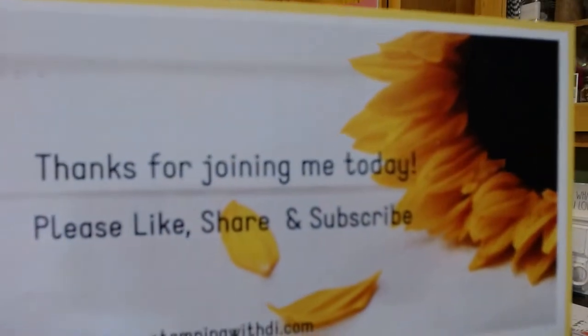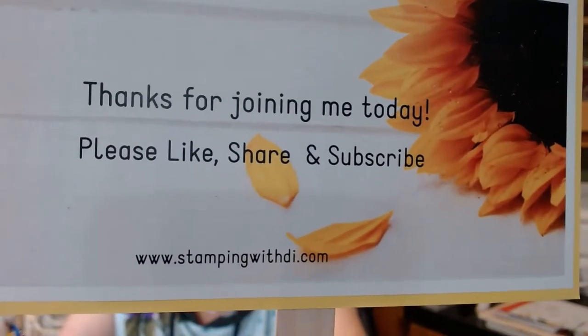Thank you so much for joining me. Make sure if you are new here that you subscribe so you don't miss when I go live. I usually go live at 3 o'clock Arizona time on Mondays, Tuesdays, and Fridays. I used to go Wednesdays but I took that away, so just three lives a week. If there's ever anything you want me to show, just reach out to me and let me know. Have a great night everyone, and I will see you Friday for my dye shorts at 3 o'clock Arizona time — same time, same channel. Bye for now!